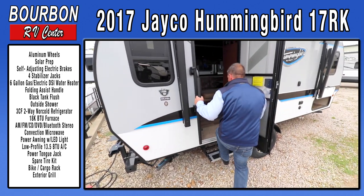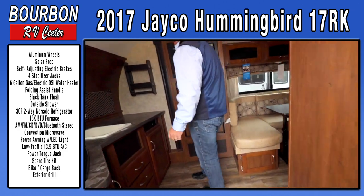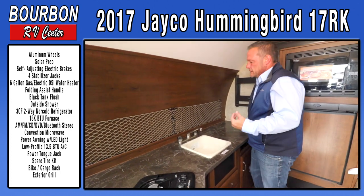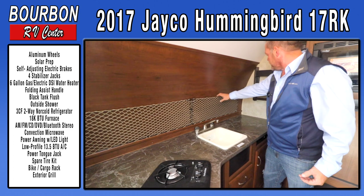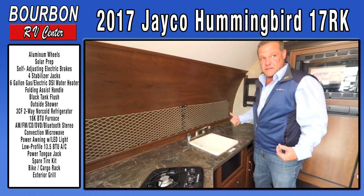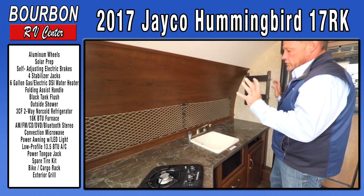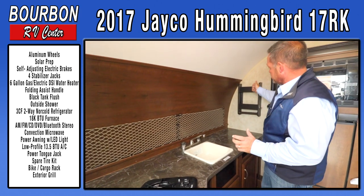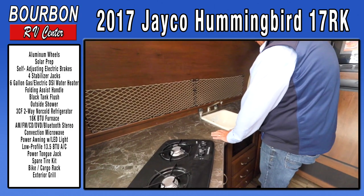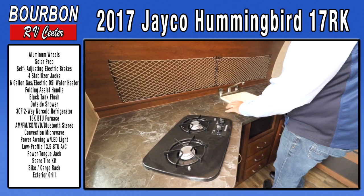We'll walk into this trailer — a lot of nice features in this floor plan. This is a rear kitchen floor plan. The nice thing about a rear kitchen is you get a lot of extra counter space. Jayco adds a spice rack, hooks to hang things placed where there's actual wall structure supporting them, so you don't have to guess where to screw into the wall. You'll have plenty of cooking area for coffee pots and toaster ovens.